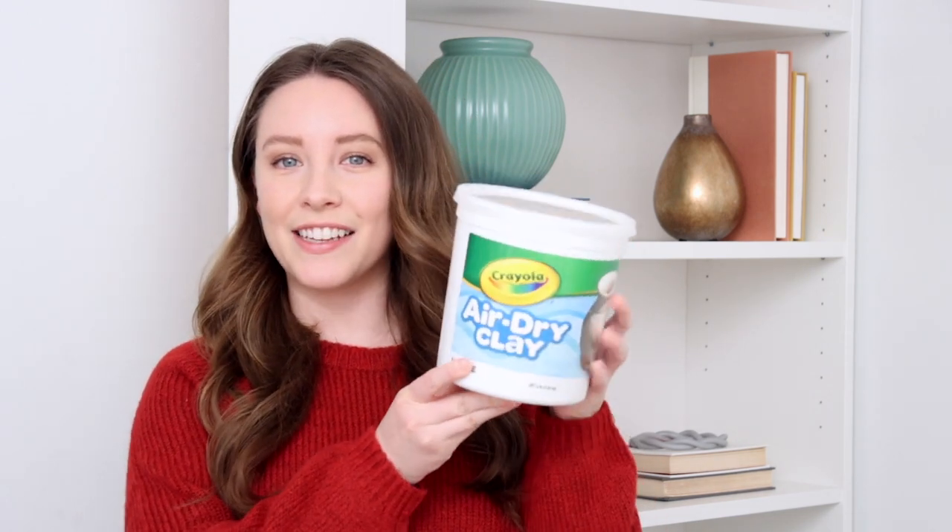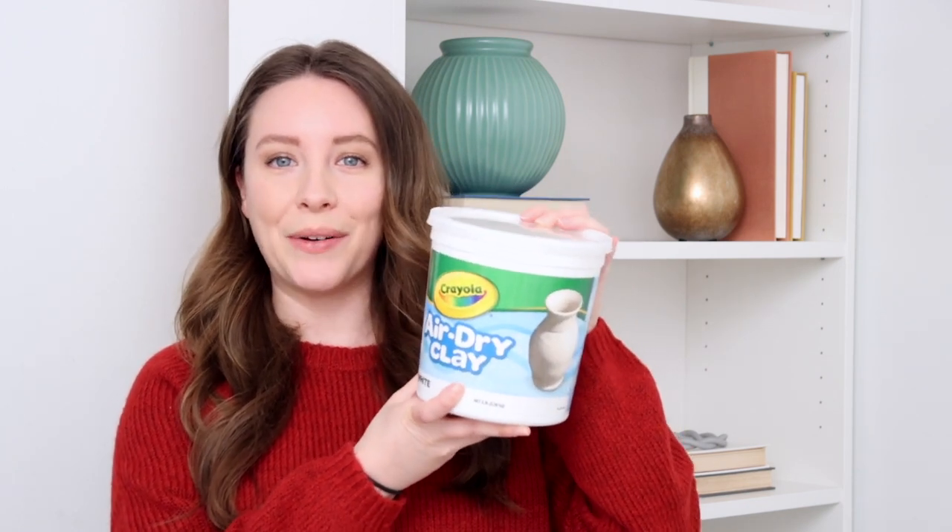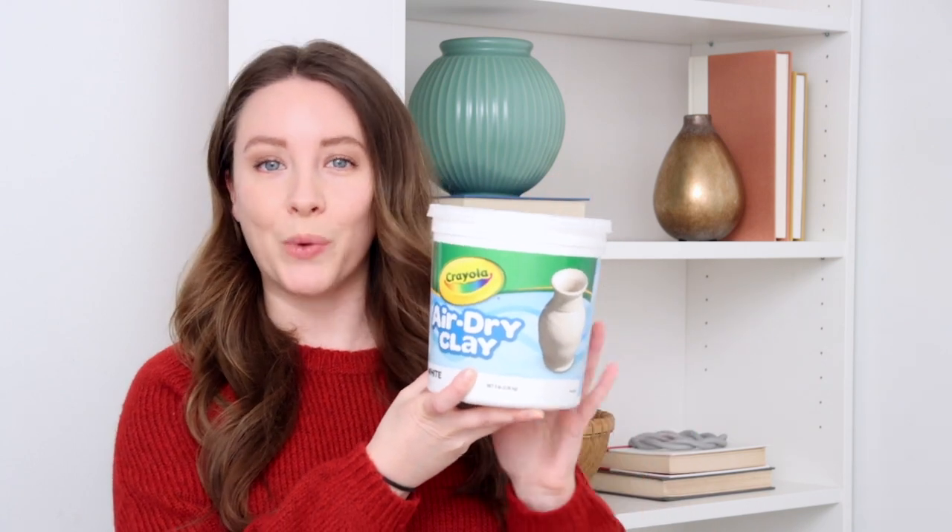This is the tub I've been using for a few months now and it's from Crayola. It's like $10 — very cheap to purchase — and this is still so full. I've used it a bunch of times and it did not dry out. I'll link this down below if you want to try it out. I'm trying out some new techniques today, so let's get started.